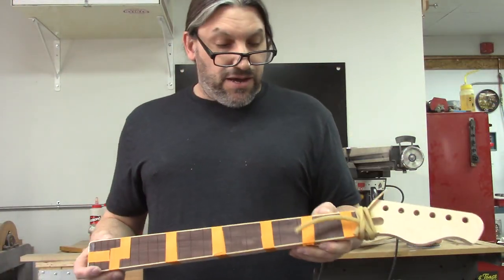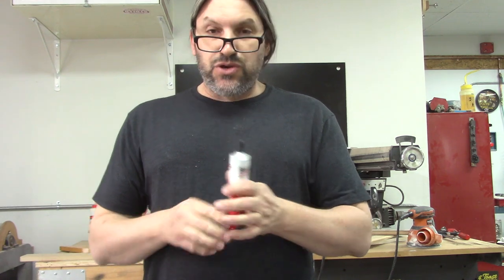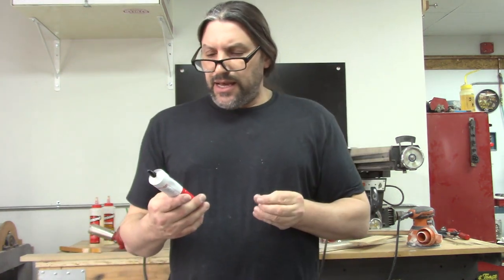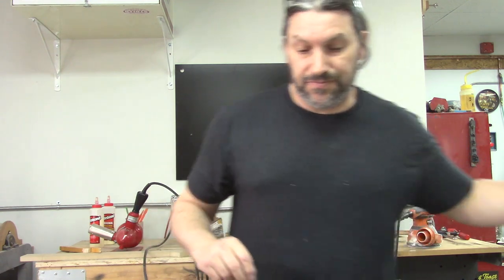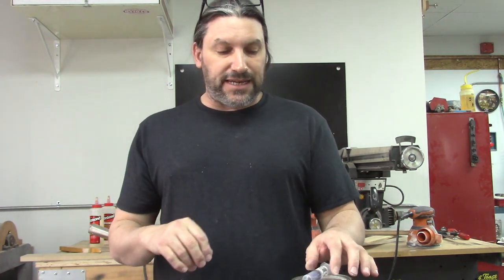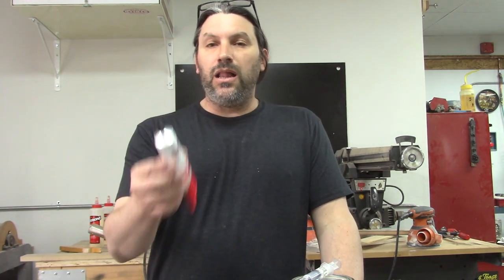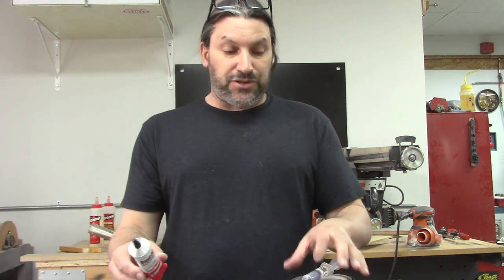So what do I think of the StewMac Bind-All? It's pretty neat — you should have some of this in your tool kit. The reason I say that is not all binding is soluble in acetone. I still really like my acetone applicator and binding-melting method because I've got a lot of practice with it, but I think if I had a little more time with Bind-All I'd like it just as well. Now this is a kind of expensive tube of glue compared to sixteen dollars for a gallon of acetone, but there's some binding that acetone just won't touch.